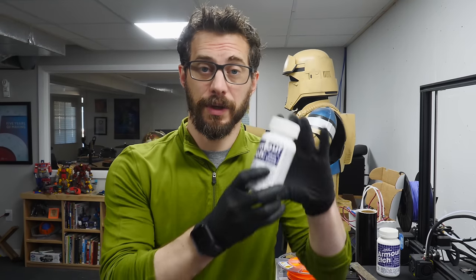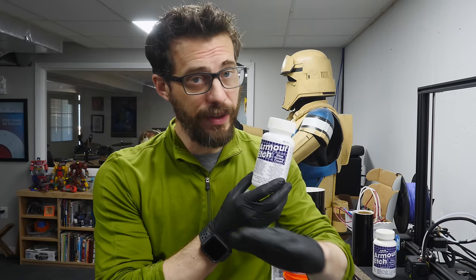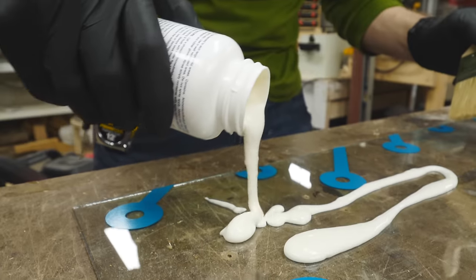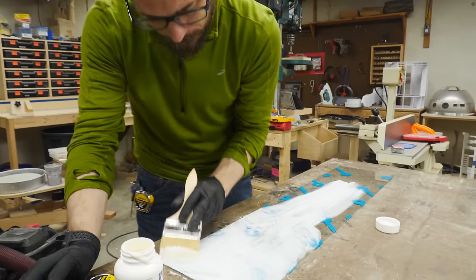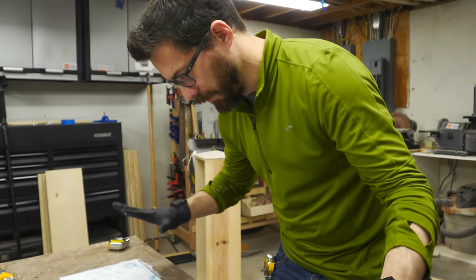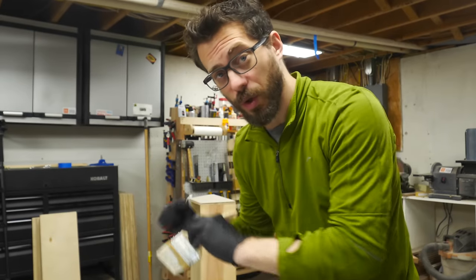Now that we've got the stencil on, we're going to put on some glass etching solution. Basically just wipe this on with a brush in a really thick coat, then you leave it on for about five minutes, and then completely wash it off and you've got etched glass. I've got this completely covered pretty evenly, so now we're going to wait about five minutes and then take it out and hose it all off.